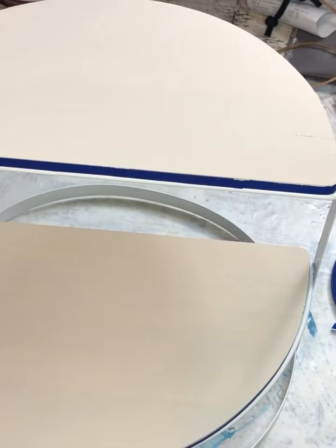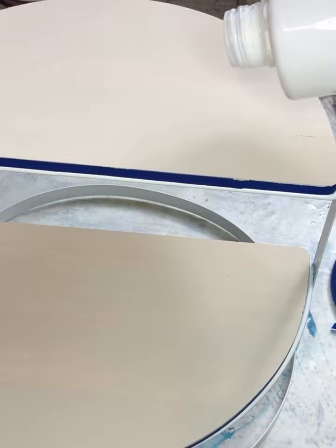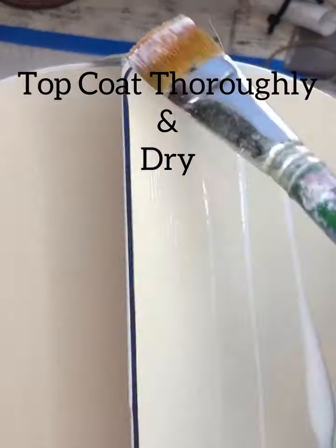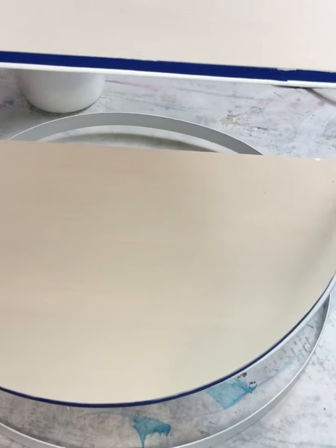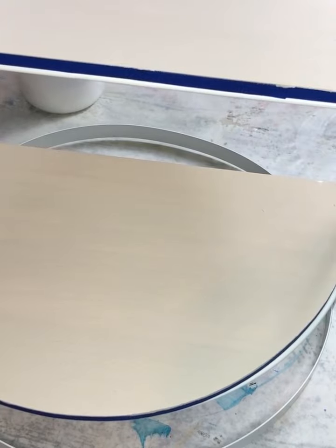It is time for you to go ahead and paint your top coat. So we have our little substrate done.